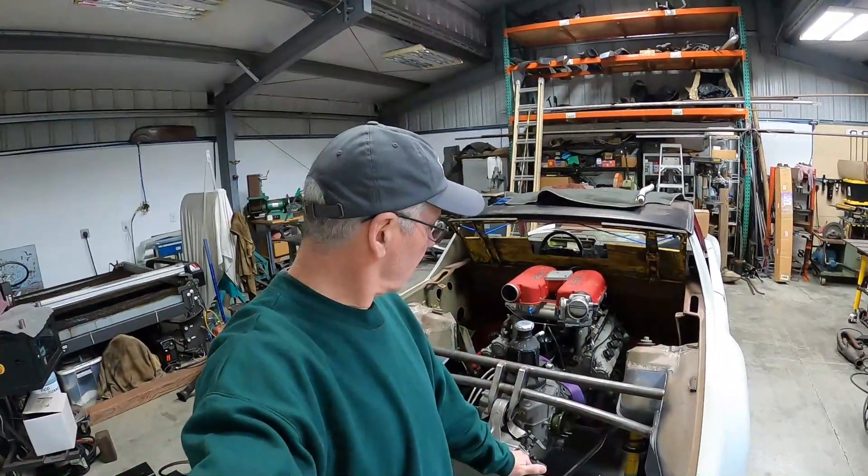Well hey everybody, thanks for stopping back in at the Red Barn. The drive train is essentially mounted, so I think it's time to start working on the exhaust system. Why don't we start with the headers and see how we do. Hope you enjoy.